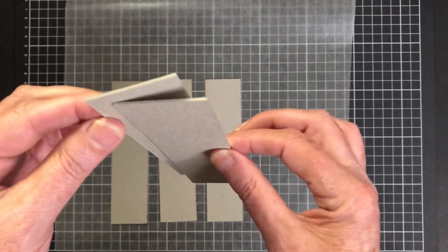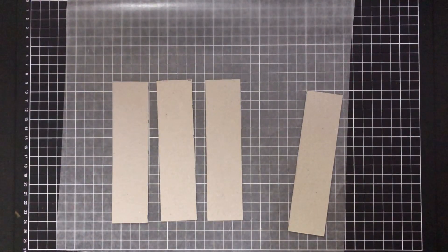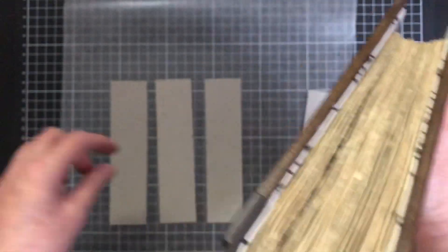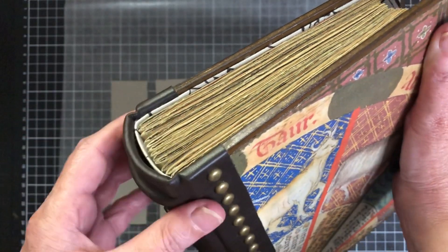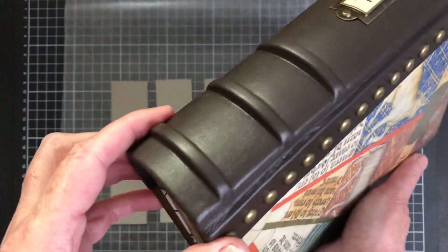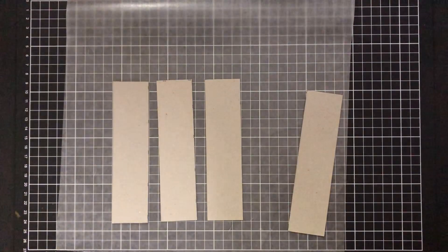If you want a thicker spine, what I suggest is you do two layers and then stick them together. I'll quickly just show you an example — this is quite a large journal and I wanted a thicker spine. That's actually just two of the 700 GSM glued together to make a really sturdy spine. And you'll see I just love raised bands — this is actually probably my favorite of the raised bands so far.